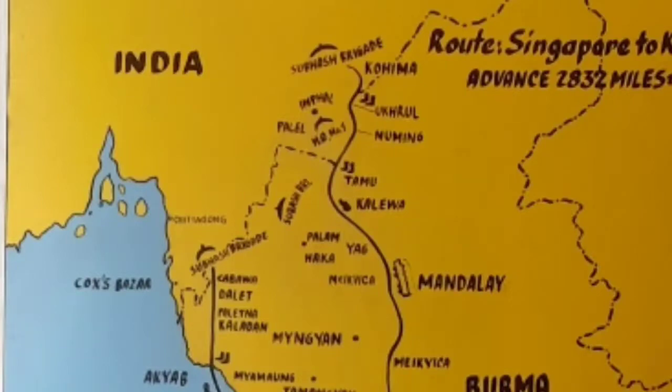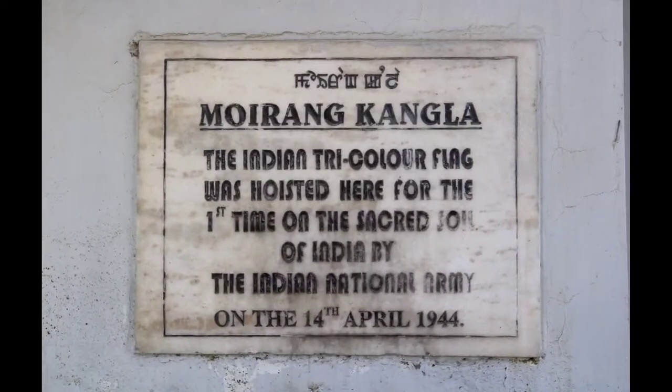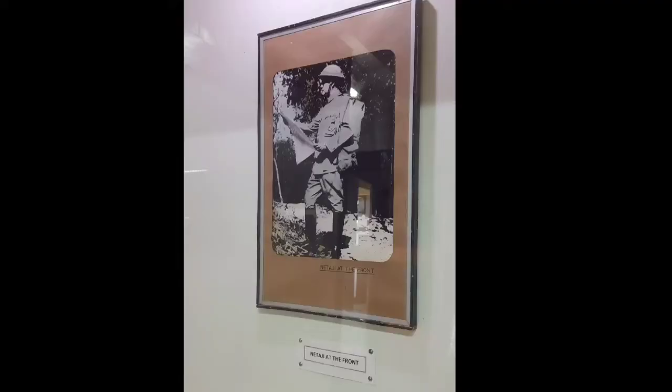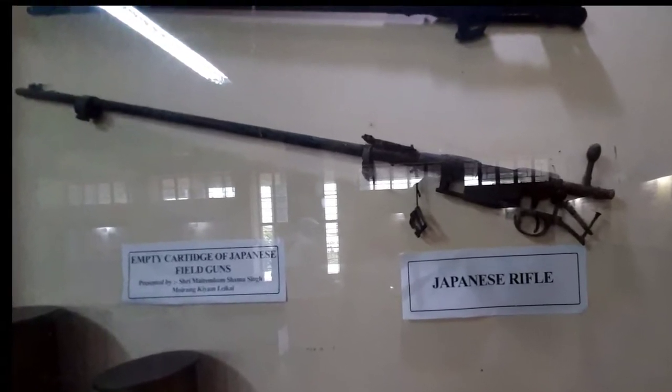It was the sacred land of Moirang where for the first time the Indian tricolor was hoisted by Colonel Shawkat Ali Malik of the INA after defeating the Anglo-American forces during the Second World War on April 14, 1944.